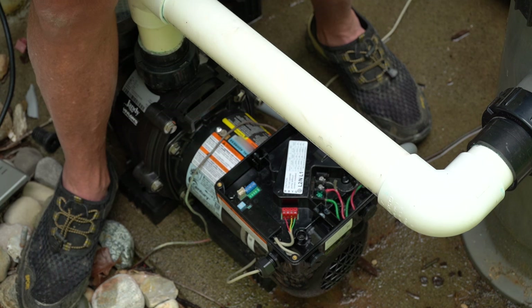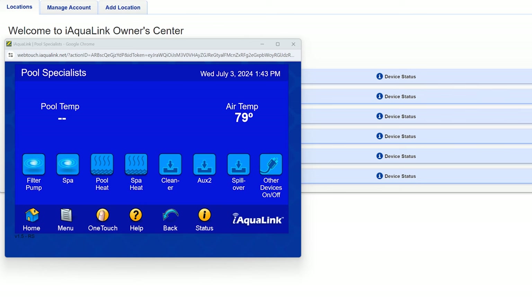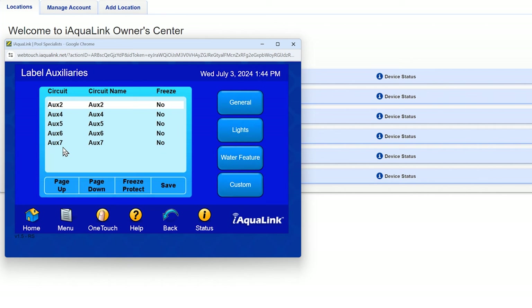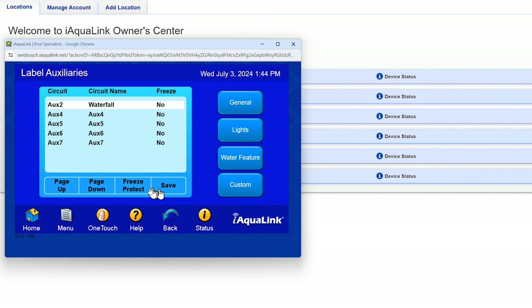This particular pump is a newer variable speed and does have a serial address. So if we had a brand new automation system, we would have to automate it using the serial address. We've cleared the memory on this system so that it looks brand new, as though it would be out of the box. We'll come into Menu, click on that, and start our system setup. We'll start with all our auxiliary labels just for ease of use. Auxiliary two is going to be labeled waterfall.